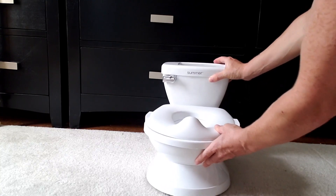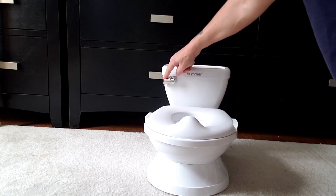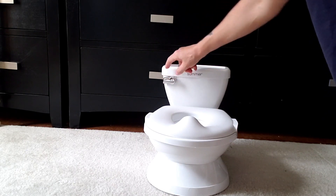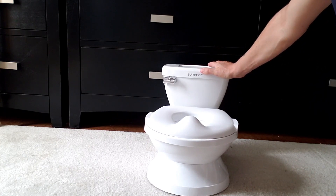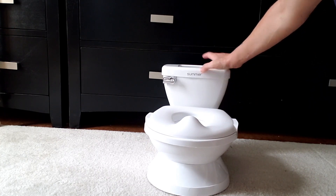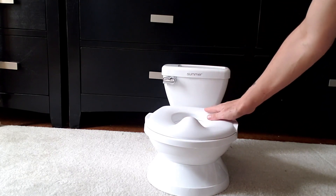Now one of the most fun features of this potty is your child can enjoy the lifelike flushing mechanism right here. Listen to what a great sound that makes, and that makes this potty a very attractive object to the toddler.